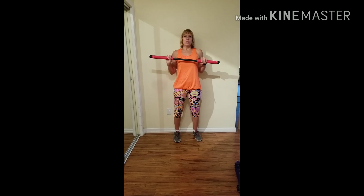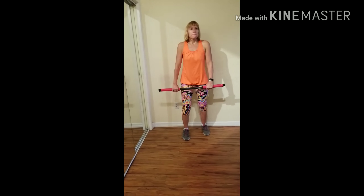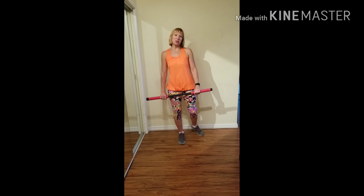Remember to modify your exercises to suit your abilities. I'll show you options to modify. The goal is to keep moving and to give your best effort and have fun tapping into your inner athlete. So let's roll!